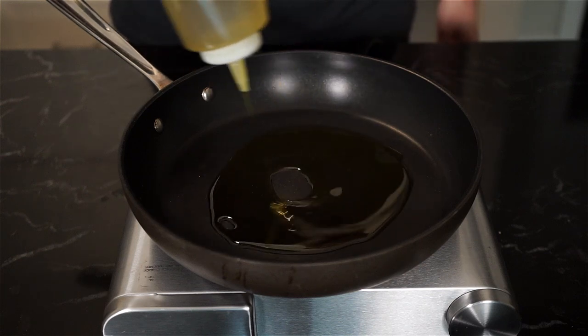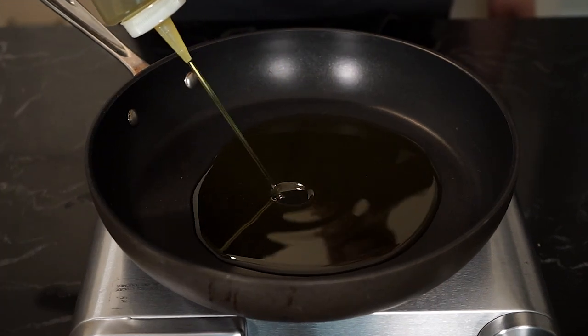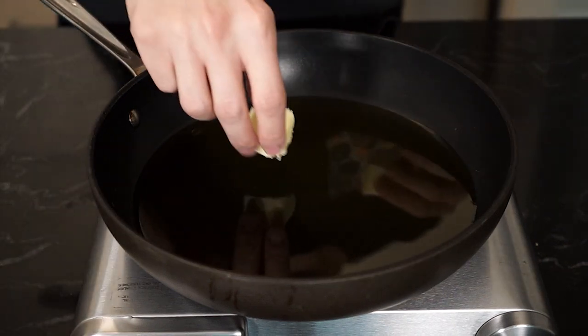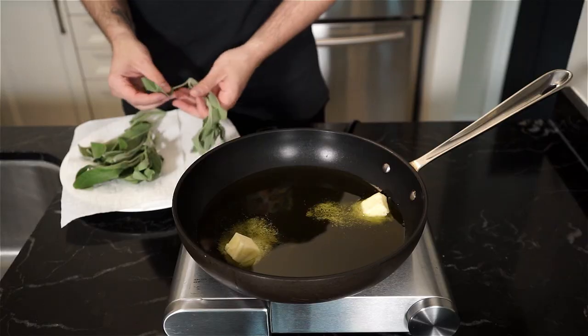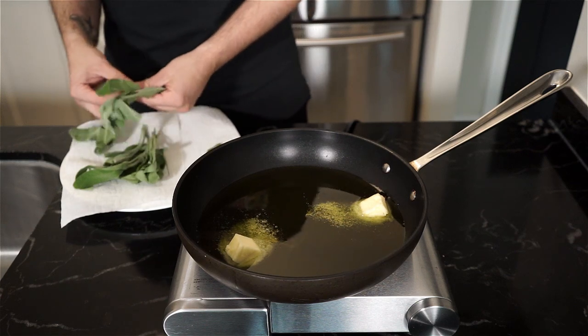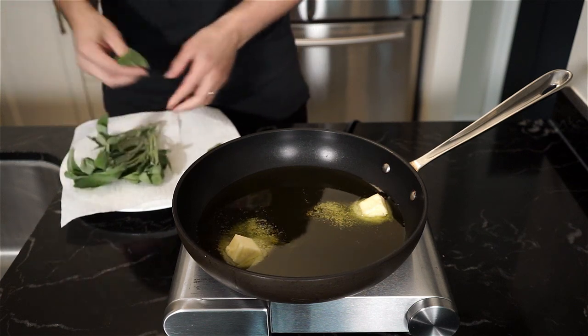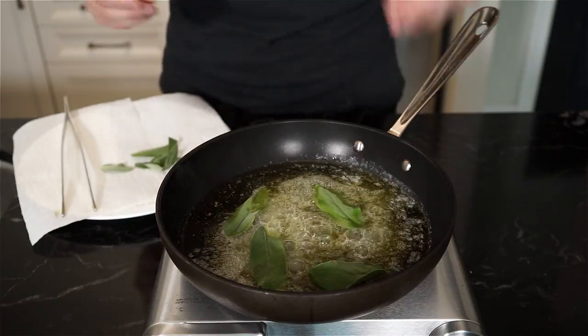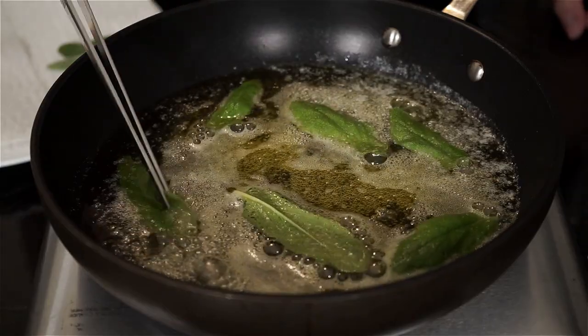Let's start by making crispy sage. Add a quarter cup of extra virgin olive oil to a pan on medium to high heat. Add two tablespoons of unsalted butter and pick as many sage leaves as you like — I have 12 for this recipe ranging in different sizes. When the oil is hot, toss in your sage leaves in small batches and keep an eye on them as they can fry up quick.